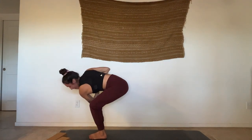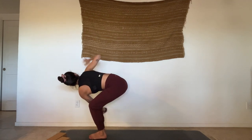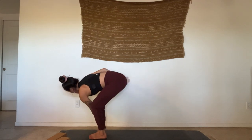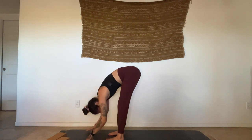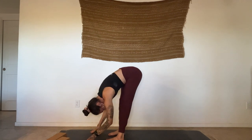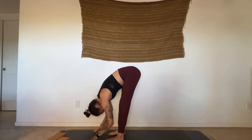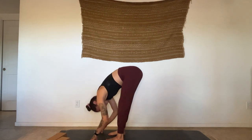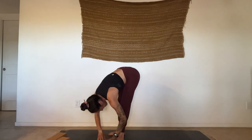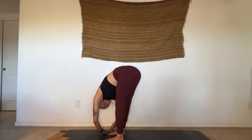Thumbs come in front of heart center, try to draw that top shoulder back as you gaze up. Find some space between the belly and the thigh. Gaze down — find a twisted chair, Utkatasana, bending into the knees, hips come low. Draw that left knee back so it's in the same line as the right knee. Stay here, start to open the wings. Exhale, forward fold. Find the breath.